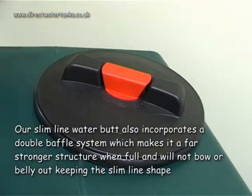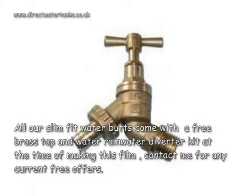Our slim line water butt also incorporates a double baffle system which makes it a far stronger structure when full and will not bow or belly out, keeping the slim line shape. All our slim fit water butts come with a free brass tap and rain water diverter kit.